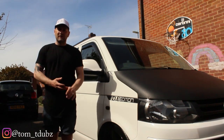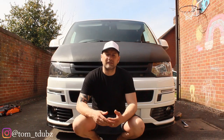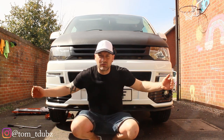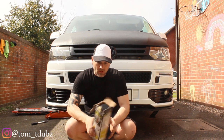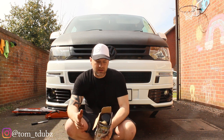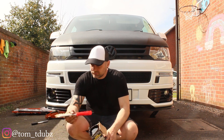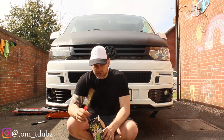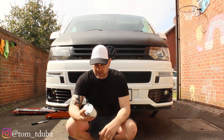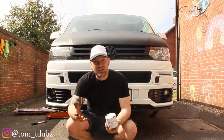Hello YouTube and welcome back to the channel. In today's video I'm going to be painting my calipers. First thing we're going to do is jack it up and take the wheels off. The kit I'm going to use is an E-Tech brake caliper paint kit — I'm going to use red — which comes with a wire brush, brake cleaner, and a pot of red caliper paint.